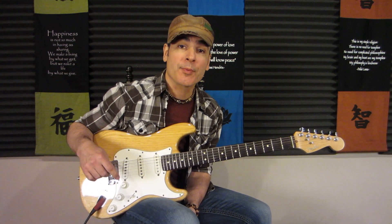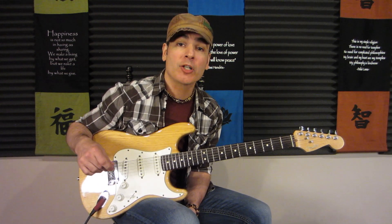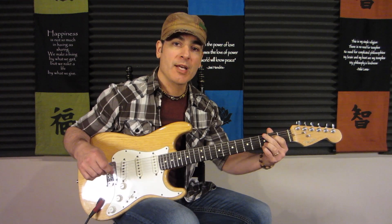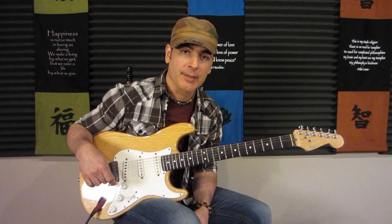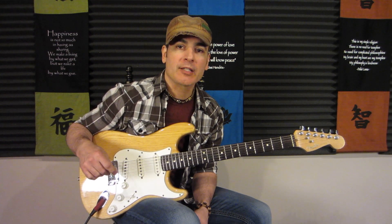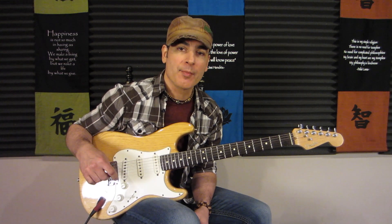In this video, we're going to learn how to play the chords to Can't You See by the Marshall Tucker Band. We're going to look at the best fingerings, thumb, elbow, and wrist movements so you can play this cleanly and easily. Hey everyone, Rod DeGeorge here, and welcome to my beginner guitar series, Easy Guitar Songs. Today: Can't You See by the Marshall Tucker Band.